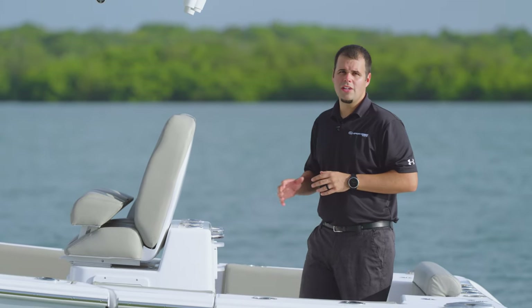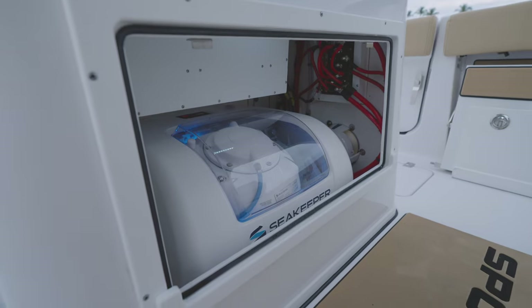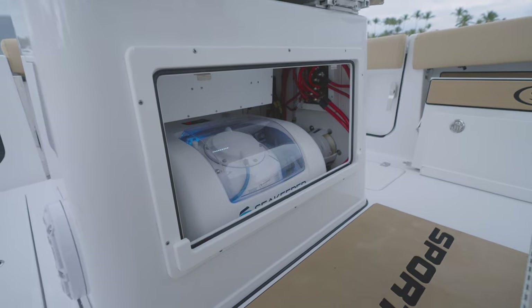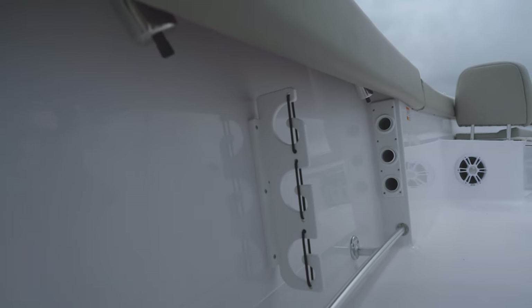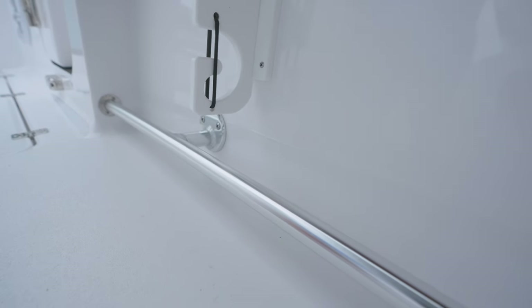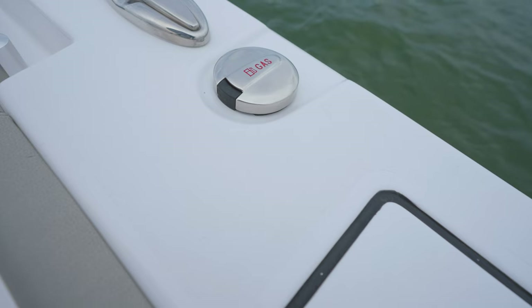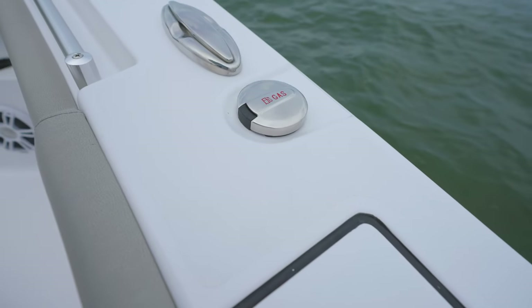From day one, this leaning post was designed to accept a Seakeeper 1. We've engineered the deck to withstand the forces of the system and even accounted for the optimal placement that provides the best stabilization. Moving our attention over to the gunnels, you'll find molded-in rod racks with storage for up to three rods on each side. In this area, you will also find toe rails for safety while reaching into the water or fighting a fish. The gunnels also have fuel fills on both sides, allowing for easy fill-ups from either side while at the dock or on a trailer.